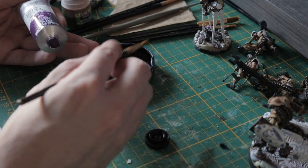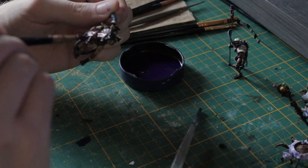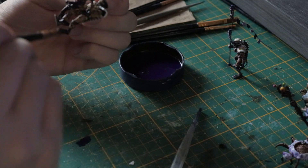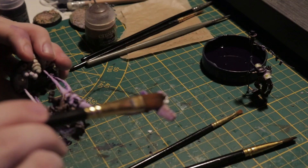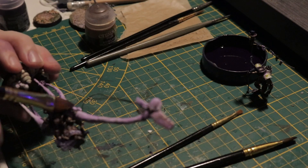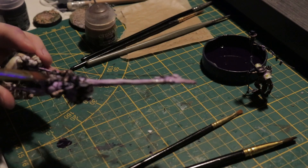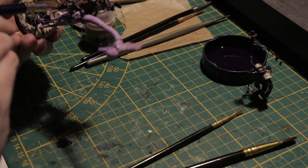Then it's time for the oil wash. I use dioxazine purple from Sennelier and dilute it with white spirit. I want it to stay in the lower parts of each limb, but I don't really mind if it stains or spills over honestly. After a bit, I remove a bunch of the extra wash with a brush dampened in spirits. You can go back and forth — I added a little, removed a little, until I was happy with the shadows.